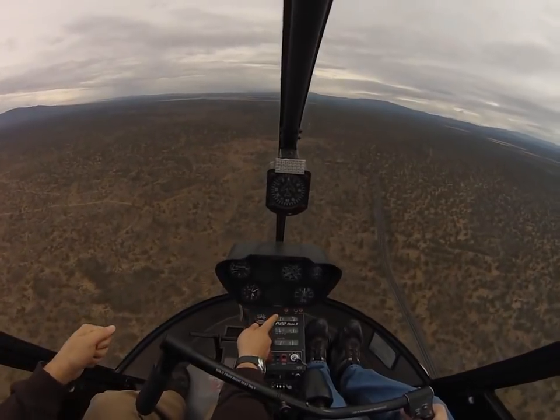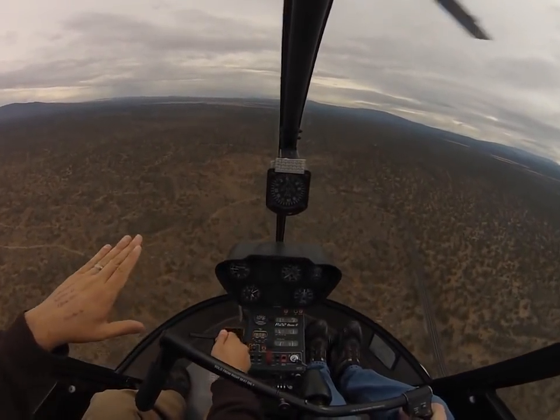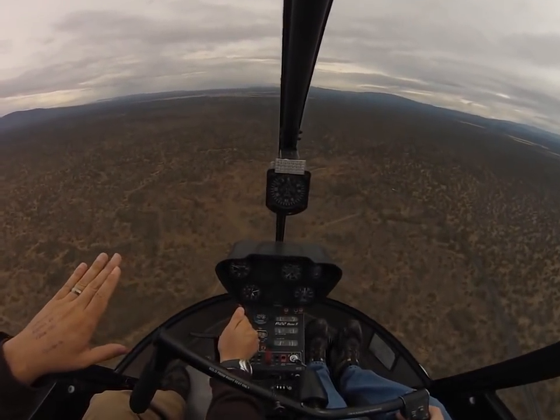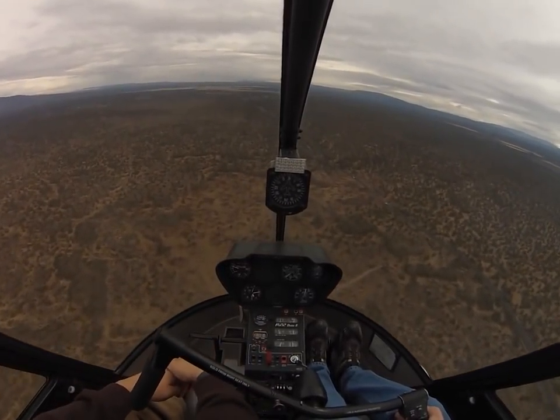So I can pull up another inch or so on my manifold pressure. As I pull up on the collective, it's going to try and push my nose up, which will bleed off my speed. So I've got to counter that with a little bit more forward pressure on the cyclic. There you go. So I'd say we are about 80 knots.